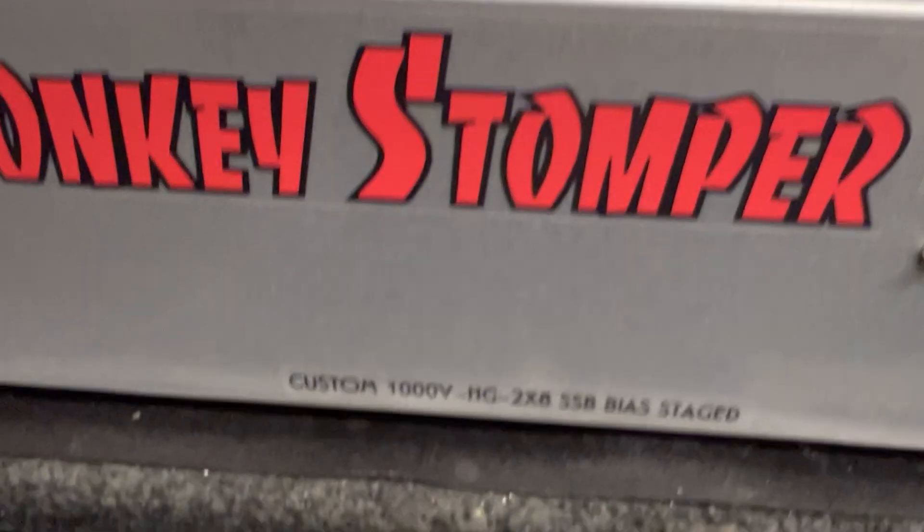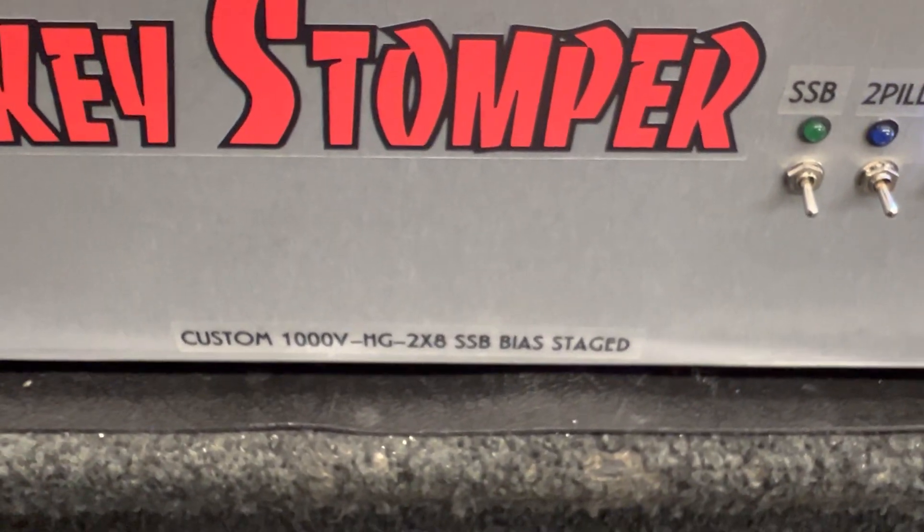There she is guys — Donkey Stomper custom 1000V HG 2x8, sideband by stage.